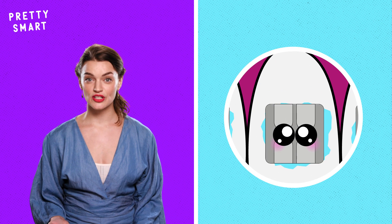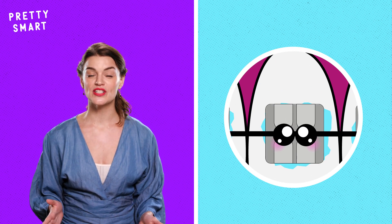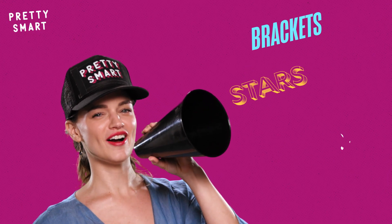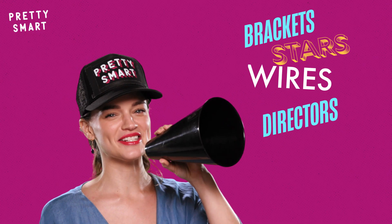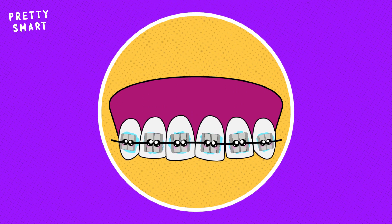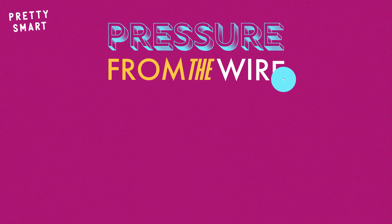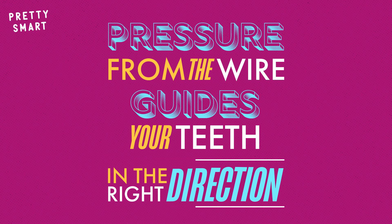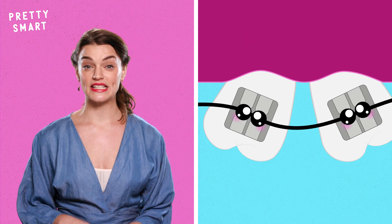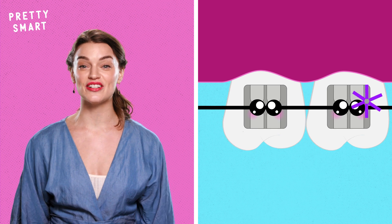When you zoom in closer, you can see that these brackets have teeny little hooks or doors on them, which is where the wire is threaded. If brackets are the stars, wires are the directors in this metaphor. These thin metal strips run from one bracket to another and are shaped by your orthodontist in order to move your teeth in the right direction. It's specifically the pressure from the wire that guides your teeth in the right direction. If you have two teeth that are going in different directions, a slight bend in the wire between those teeth could get them aligned over time.